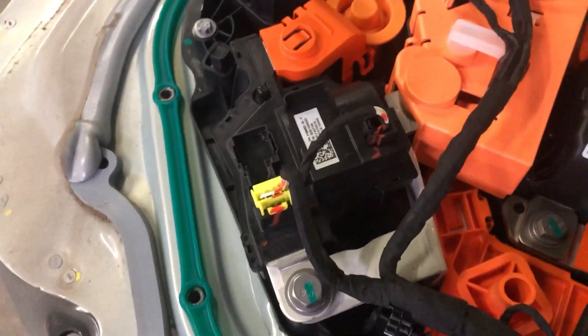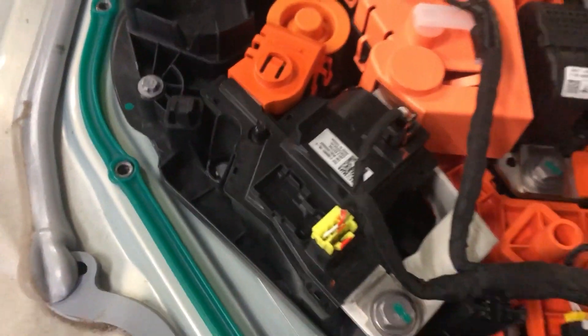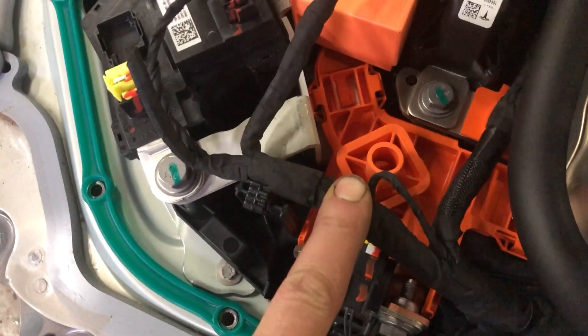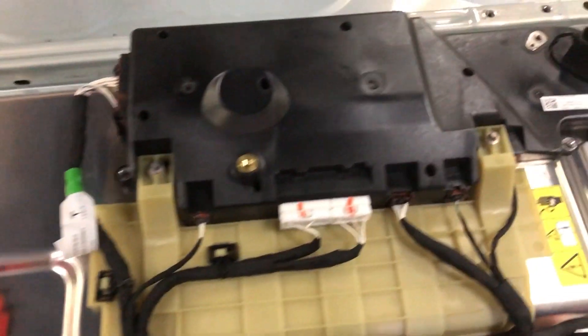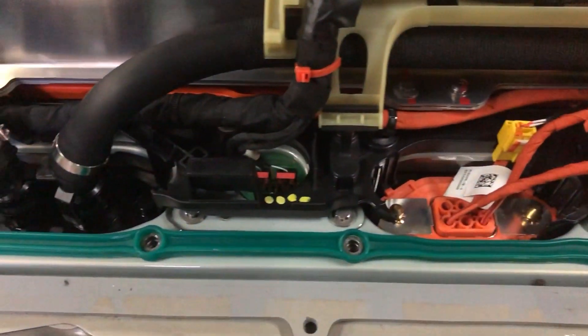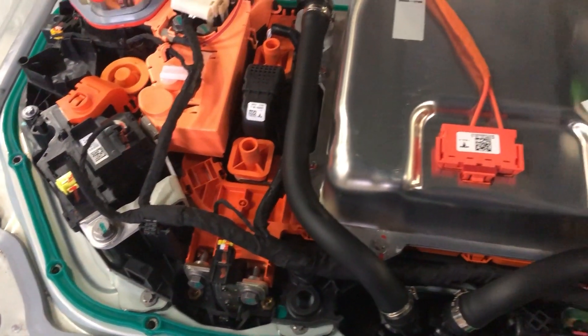High voltage contactors, positive and negative. Those are actually almost identical — this is a Model 3 high voltage contactor. Pretty much identical. Pyro fuse is the same. I actually found this just rattling around in the bottom — that's supposed to be on there. Same charger, same DC to DC converter. BMS looks similar. I'm gonna do a quick voltage check on it, see how charged this pack is, and then I'm gonna start stripping it down.